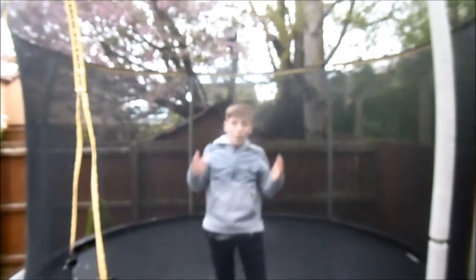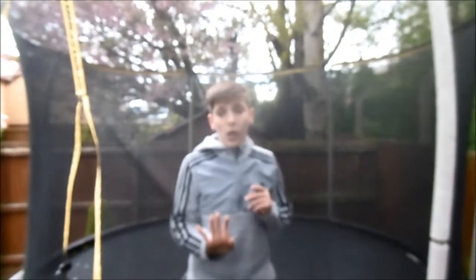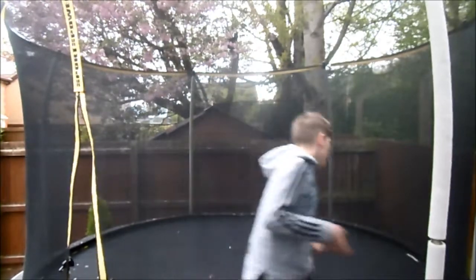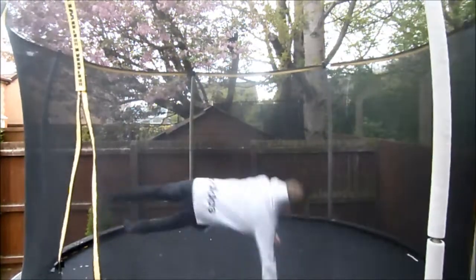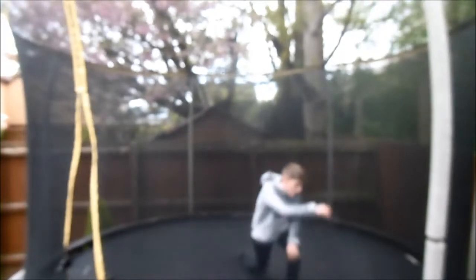And if you get it wrong you won't really hurt — this is what will happen if you do get it wrong. Yeah, if you get it wrong, this is what will happen. Doesn't really hurt.